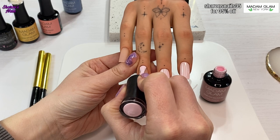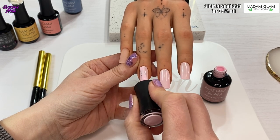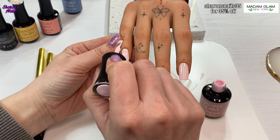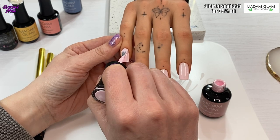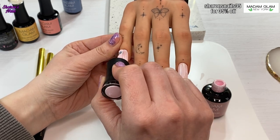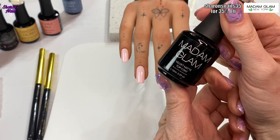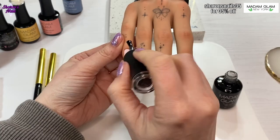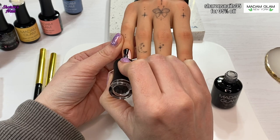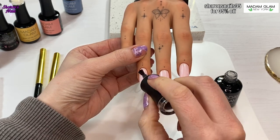The first color I'm using is Lotus Fever, which is a really gorgeous baby pink. I'm using that for the nail beds of all the nails as the base color. I only show one coat but I do actually put two on. Then I'm using the matte top coat on all the nails. Madam Glam gel polishes cure for 60 seconds, so I'm curing the color coats for 60 seconds and the matte top coat for 60 seconds as well.